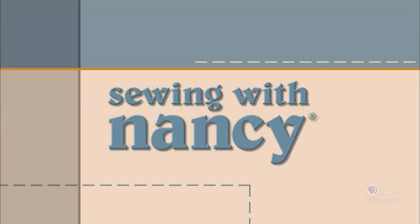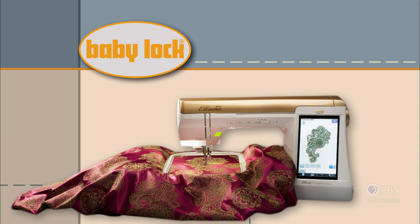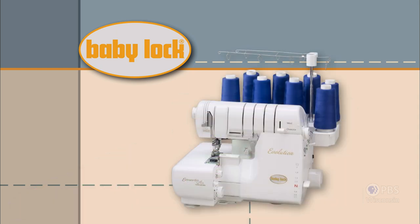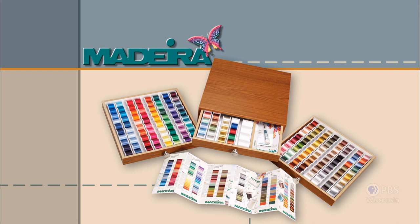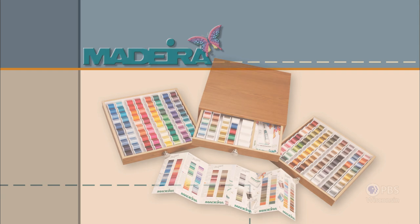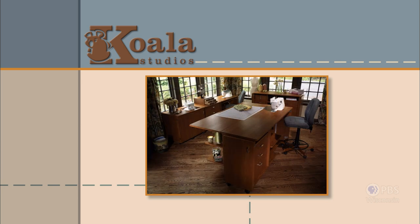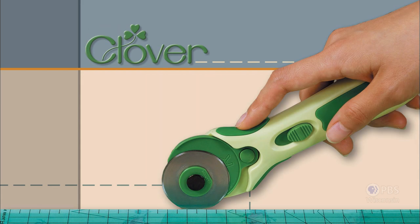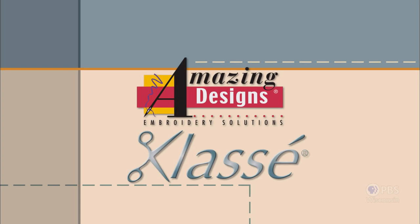Sewing with Nancy, TV's longest airing sewing and quilting program with Nancy Zeman, is made possible by Baby Lock, a complete line of sewing, quilting and embroidery machines and sergers — Baby Lock, for the love of sewing. Madeira, specializing in embroidery, quilting and special effect threads, because creativity is never black and white. Koala Studios, fine sewing furniture custom built in America. Clover, makers of sewing, knitting, quilting and embroidery products for over 25 years — experience the Clover difference. Amazing Designs and Class A Needles.